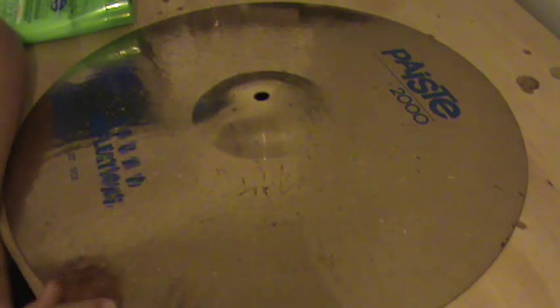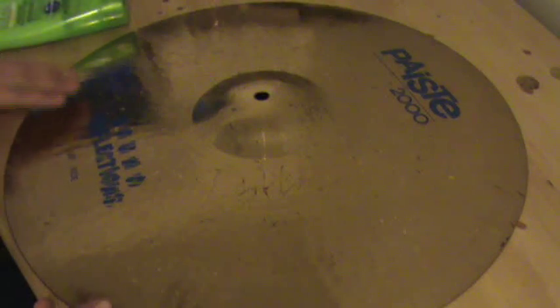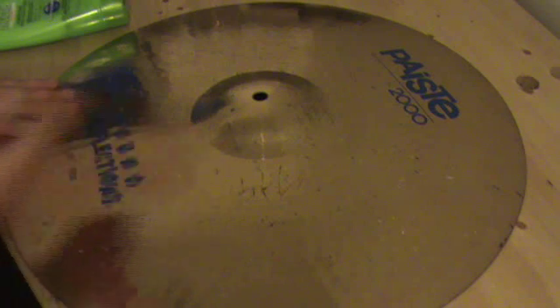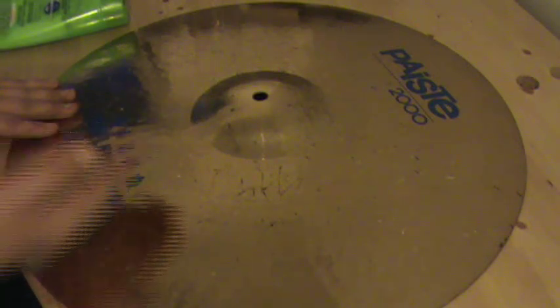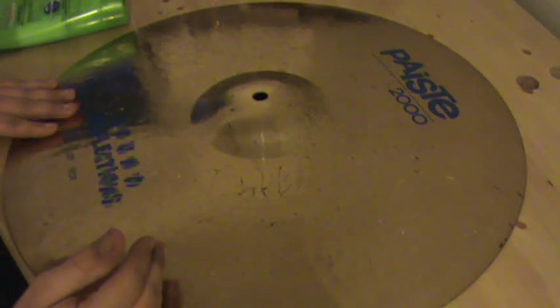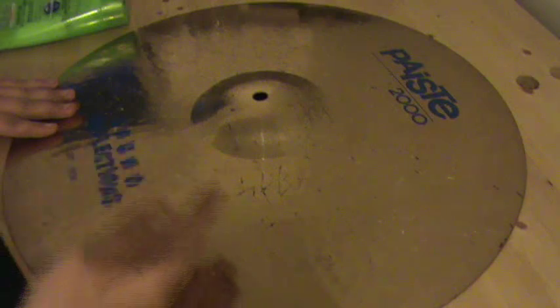I have my 20-inch ride today, PiStay 2000 Sound Reflections, and I'm going to be teaching you how to clean any other cymbal you have. I just picked my ride because it's very dirty — it doesn't mean I take bad care of it, it just means I haven't cleaned it in a long time. My black sticks and red sticks and different kinds of sticks leave damaging marks on my ride.